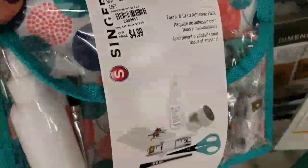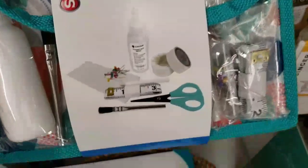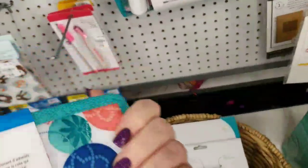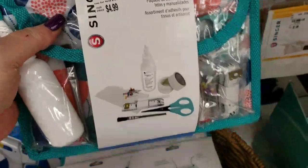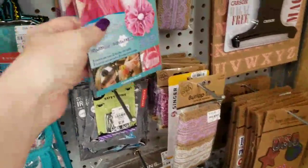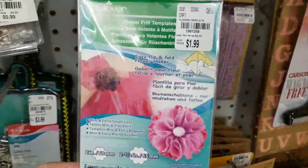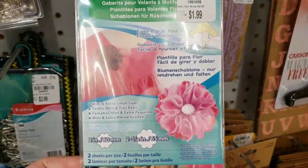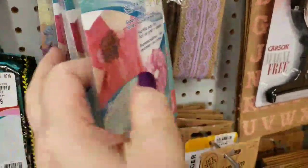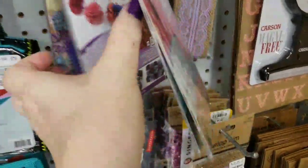These are new — look how nice these little packets are for $4.99. This is a sewing package. For $4.99 you get 32 pieces. Very nice. We have some new clover patterns here for flowers. Very cute, super cute.